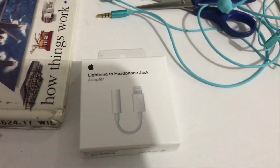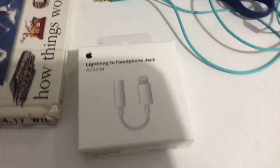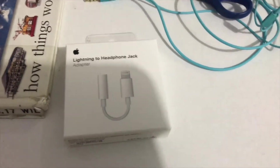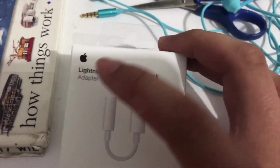Hey, what's up YouTube? It's me, AngelLong here, and today I'm gonna unbox the Lightning to the headphone jack adapter.